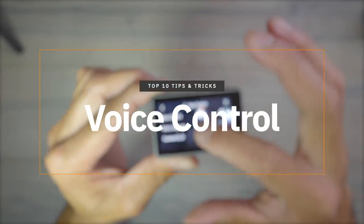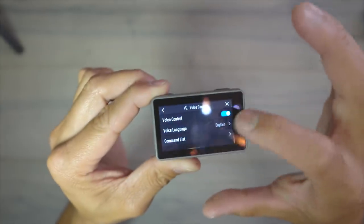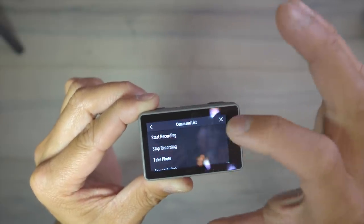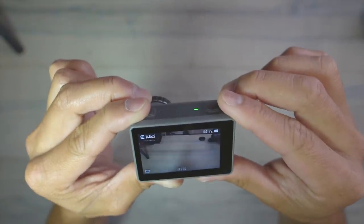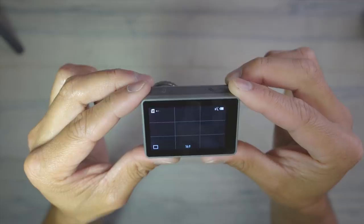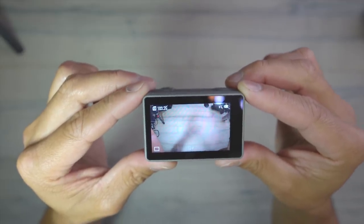Another feature is voice control. Turn voice control on from the back menu and it gives you a list of commands. Say 'Start recording' and it starts recording. Say 'Take photo' and it takes a photo. Say 'Switch screens' and it switches to the front screen. Very handy for hands-free operation.